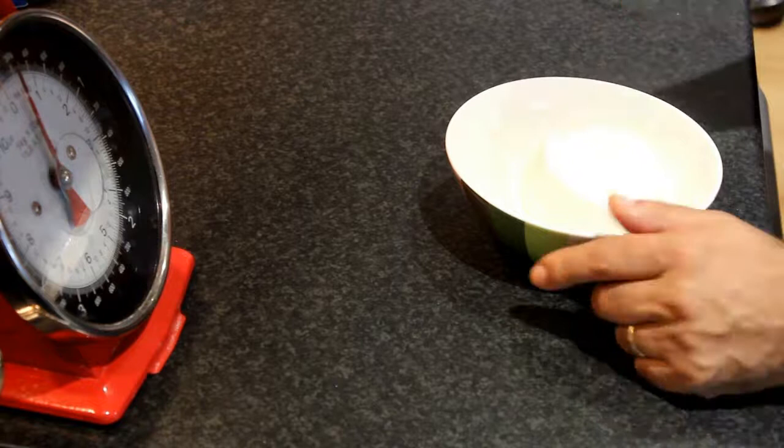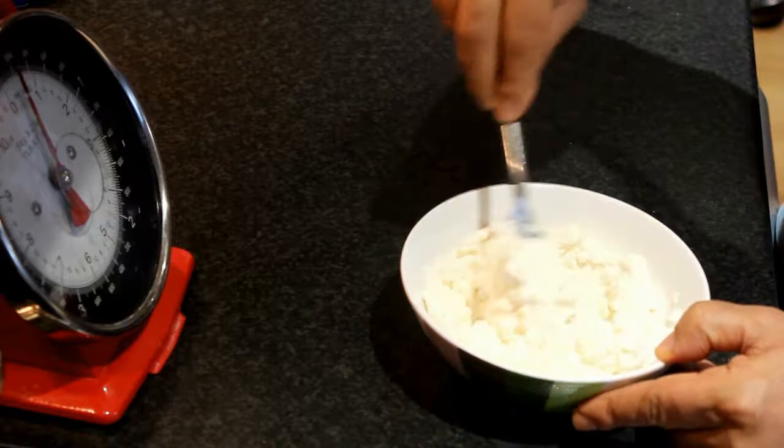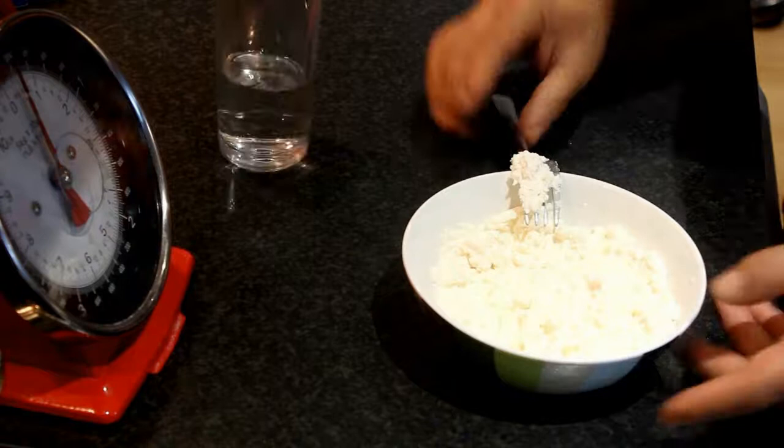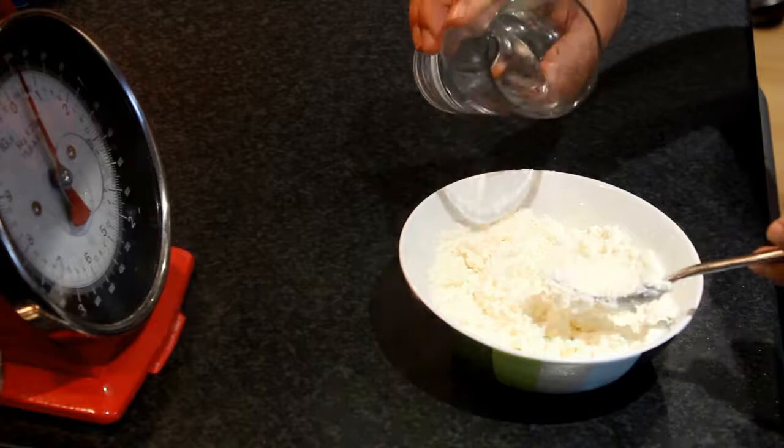With the ricotta, we just need to mix and soften it with a little water. If we think that it is not liquid enough, we can add a little bit more water. Now we see that the ricotta is quite dense, so to make it more soft we just add a little bit of water as needed. And we mix.